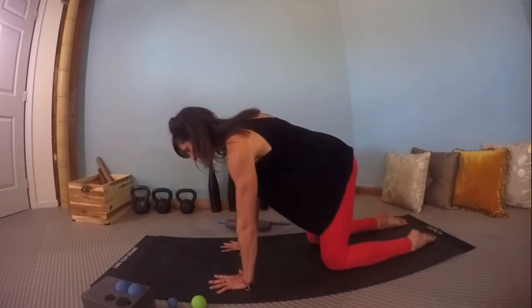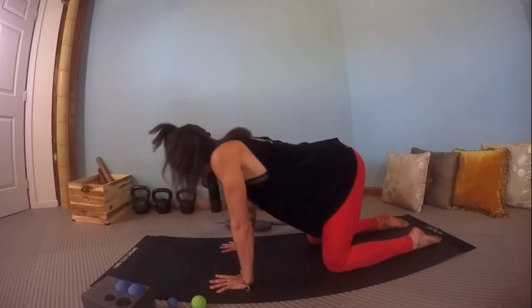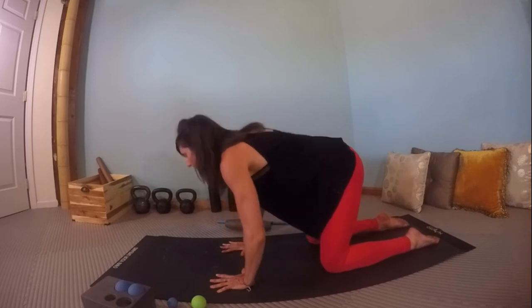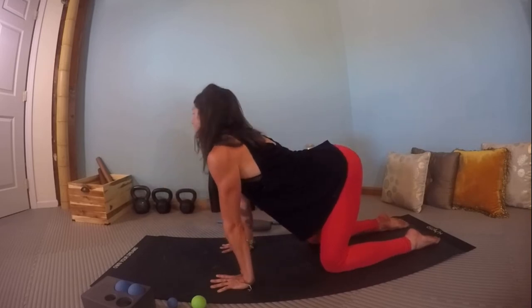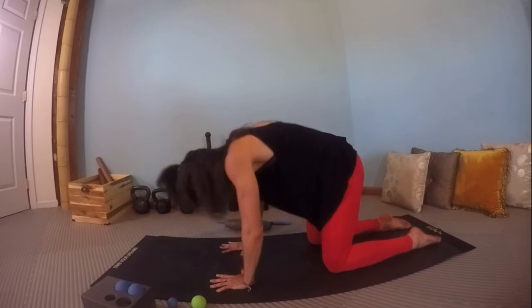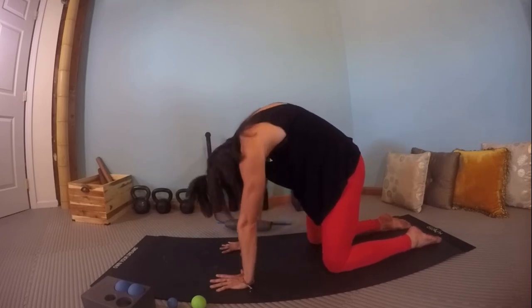Come to hands and knees. We'll start with cat-cow. Exhale, tuck around, lifting through the mid-back. Inhale, shine the heart forward, drop the chest down. Establish your range of motion in your thoracic spine.